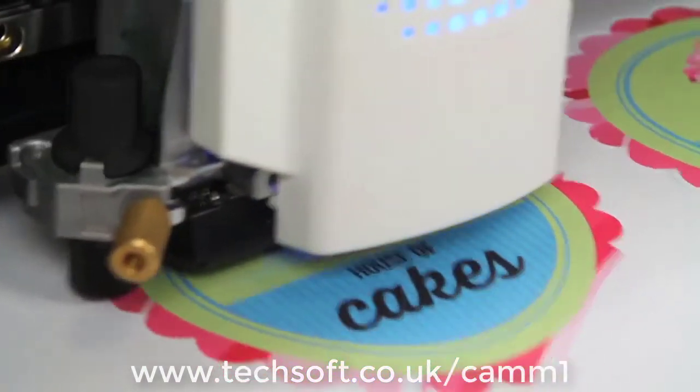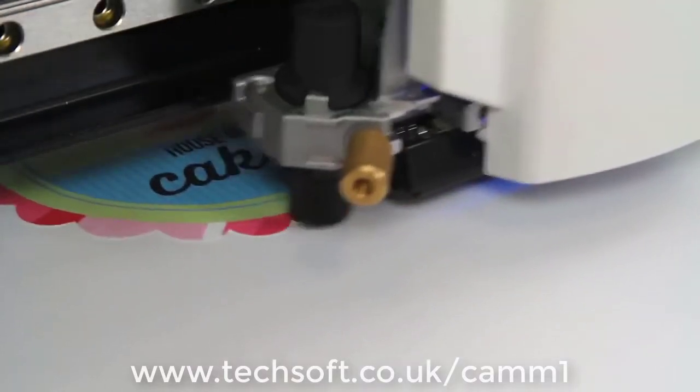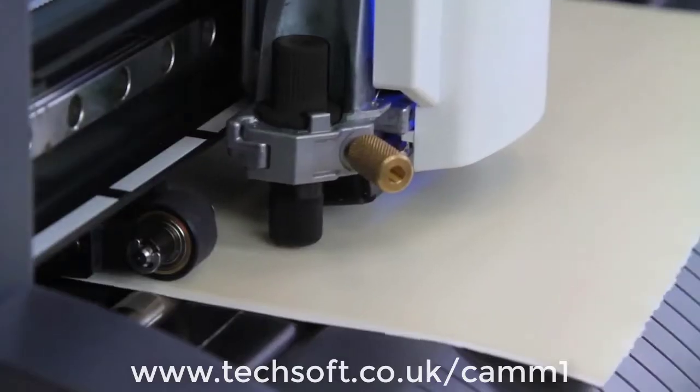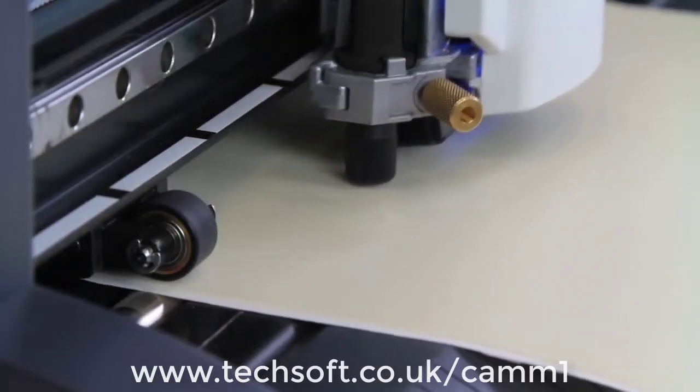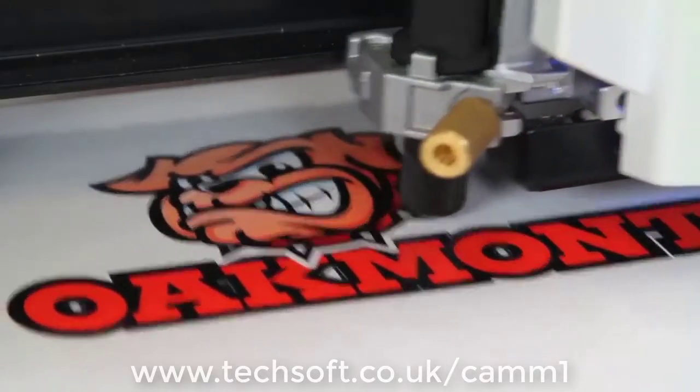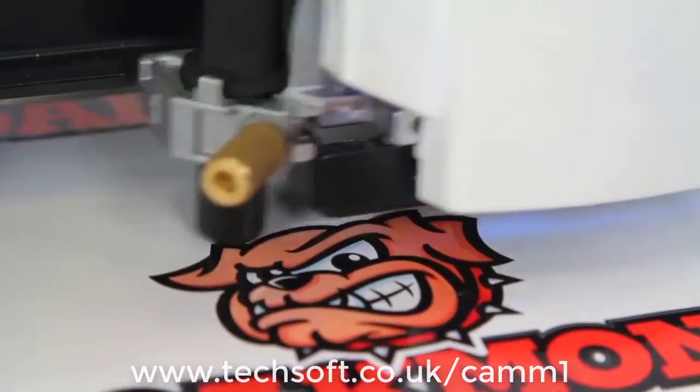Watch as the GS24 makes quick work of magnetic materials, cardstock, and stencil materials. Use the GS24 to cut pre-printed and laminated graphics for the highest quality labels and decals.